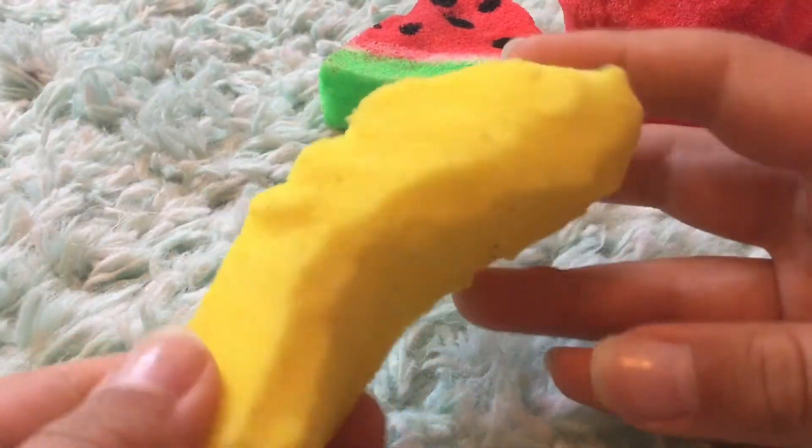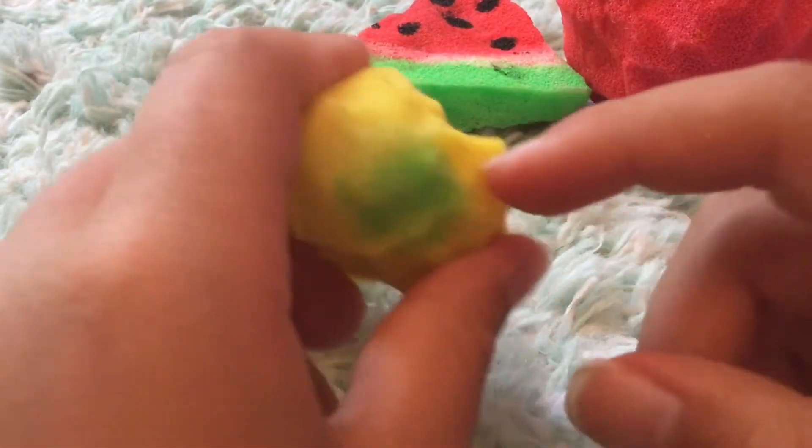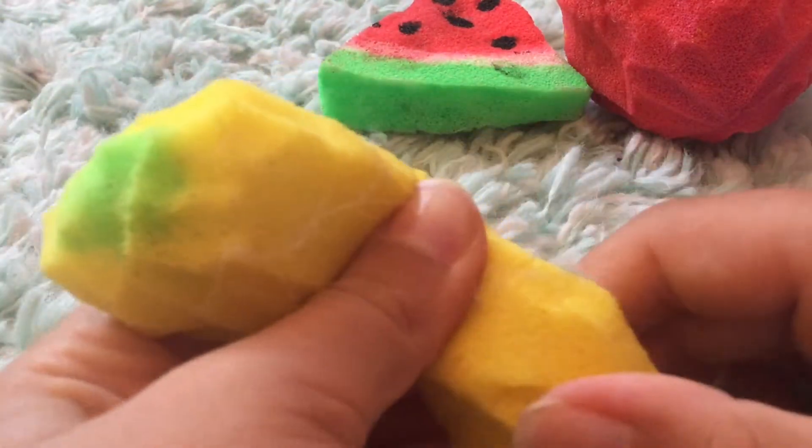And the next is a banana. This one is super dirty but the coloring is really nice — that beautiful light green — and this one's a little bit squishy.